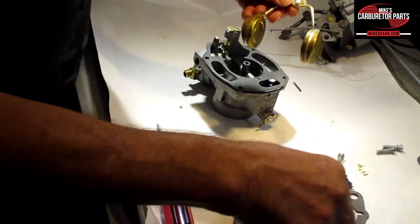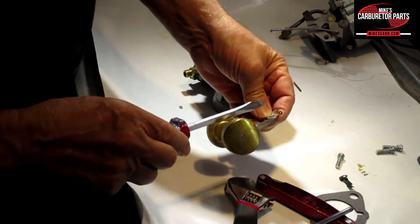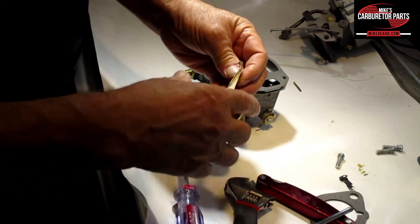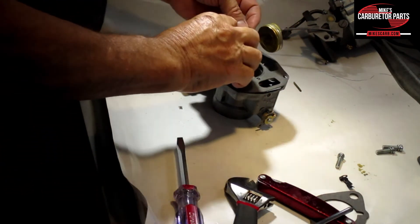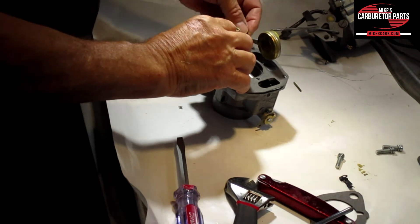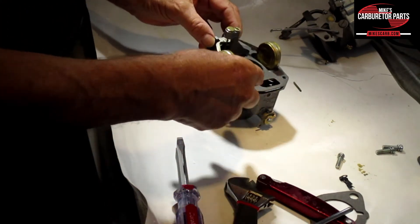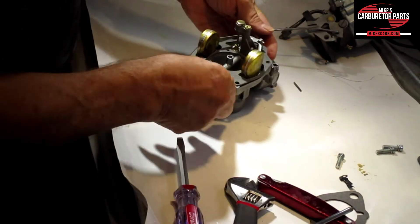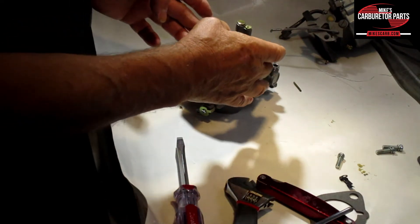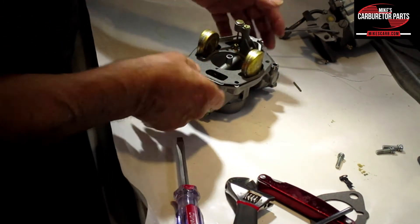Take it out — this is the part you bend. You either bend it out or bend it closer in depending on which way you need to go. Just do it slightly; it doesn't take much. Then put it back in and check it again. Make sure your pontoons are centered so that they don't rub on the side — see how loose these are, so you've got to watch that. Just make sure they sit in the middle and they'll be fine.